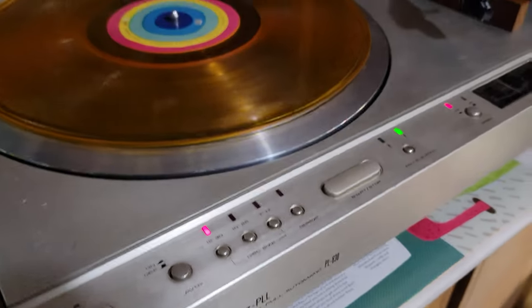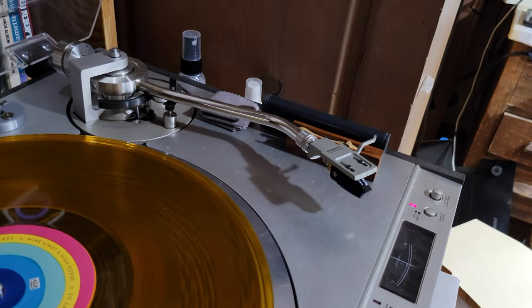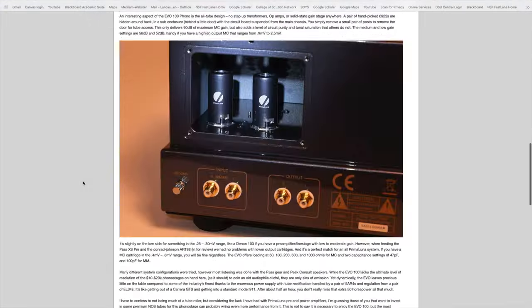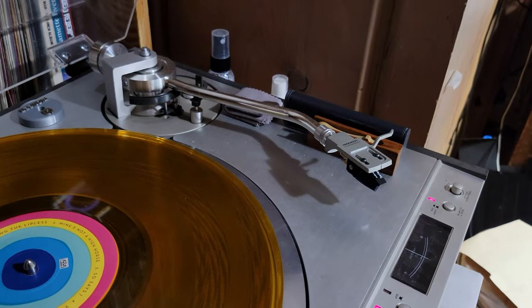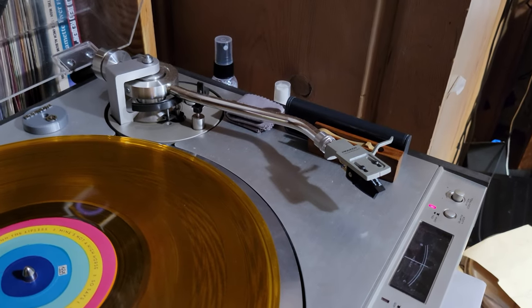A guy's coming to give me an amp to work on — a Dynaco ST70. His side hustle is like reviewing for a hi-fi magazine. He's got this extra cartridge that he just wants to bring and give me, which is friggin awesome. But it's a moving coil, which is also friggin awesome. I've never had a moving coil cartridge.